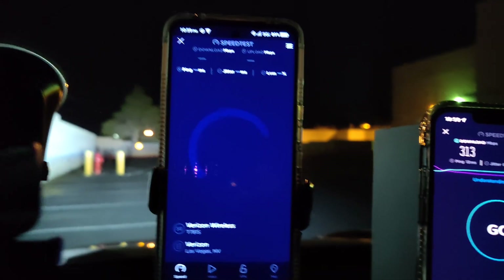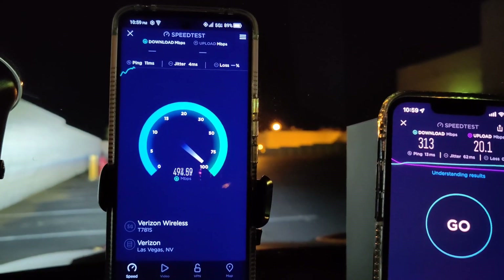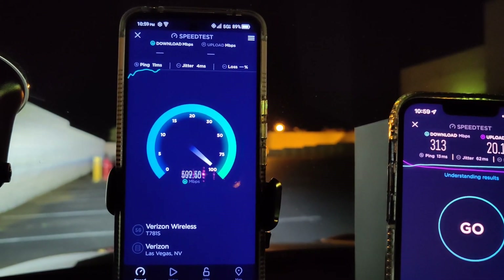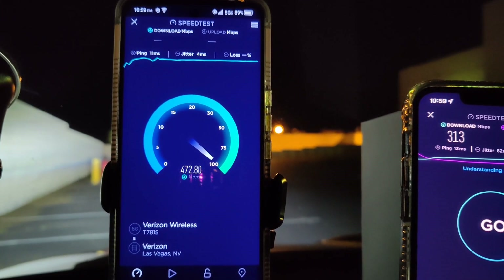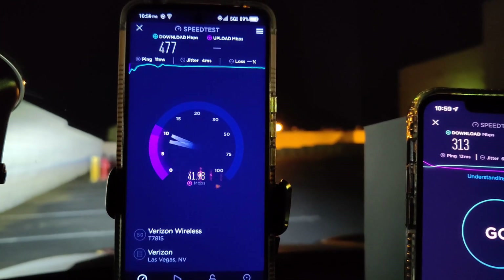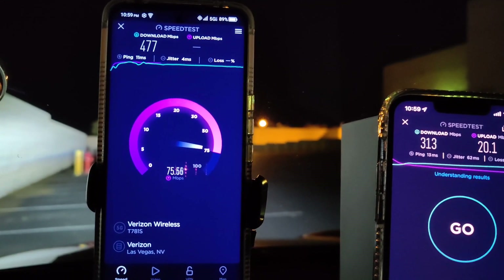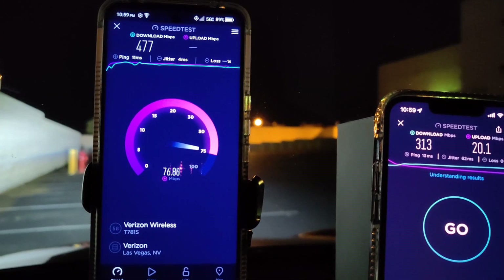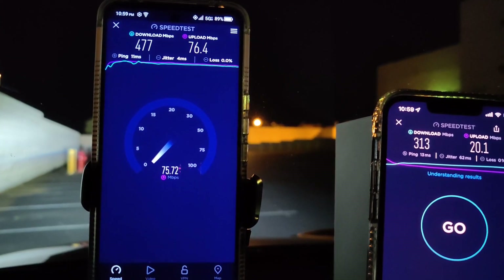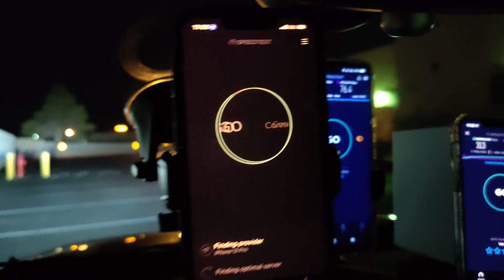Now let's compare it with the TCL 30 V 5G to see what this tower is getting — 11 ping, and we're looking at 477 down by 76.4 on the upload.